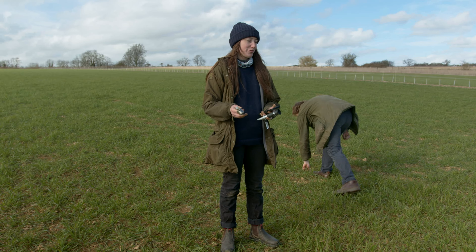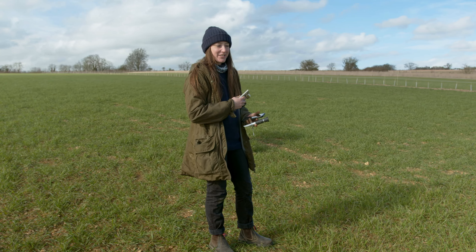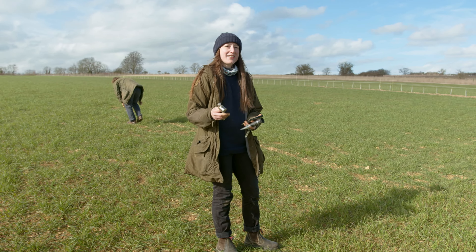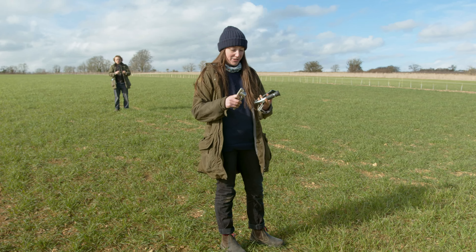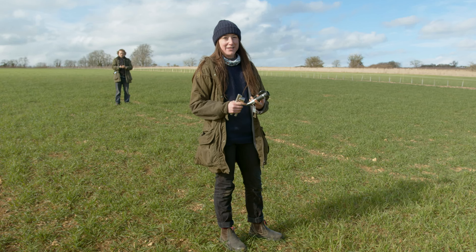We're going to take a sample of our crop. Ed's picking a sample and thinking like a sheep — going along tearing off bits of the crop as if he was eating it. We're going to use that handful, put it into the garlic crusher and crush it so that a bit of liquid comes out, then put that onto the refractometer where we take the reading.